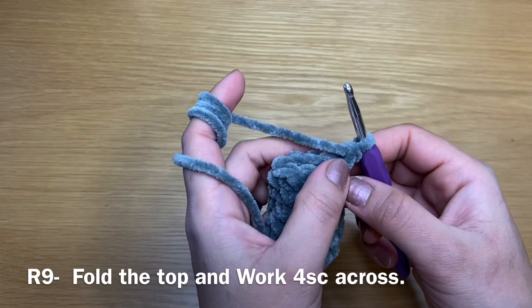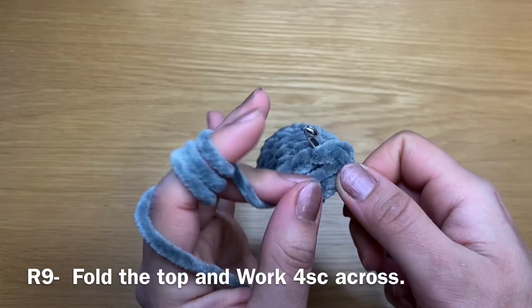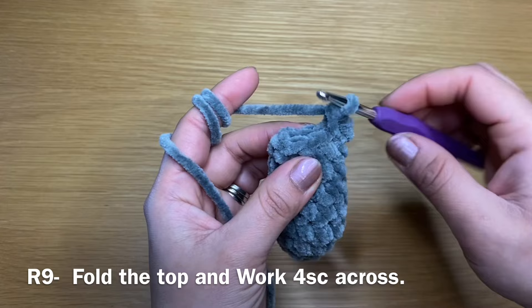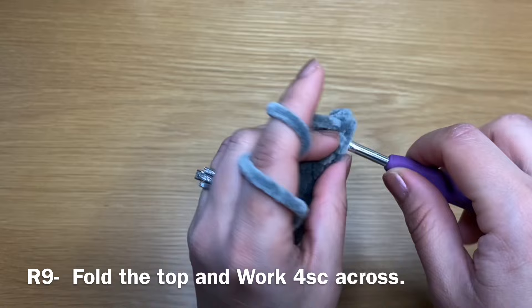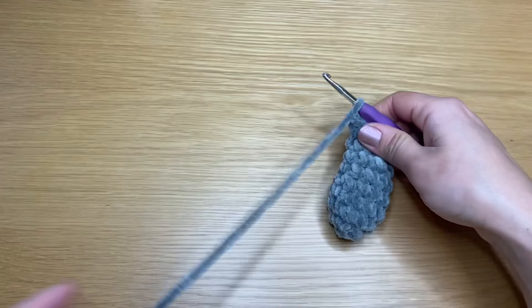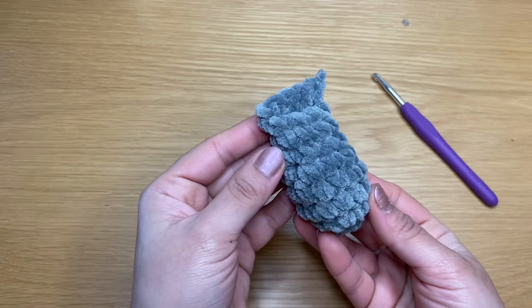Fold this leg over and we're going to work our final round on both the front and the back. Stick your crochet in the next stitch, making sure the needle goes through the back part as well. Yarn over, pull up a loop, yarn over, pull through both — that's my first single crochet. Work the second, third, and fourth single crochets. Once you have your four single crochets, chain one and snip the yarn off leaving a long tail. Use the same instructions and create one more leg so we have a pair.